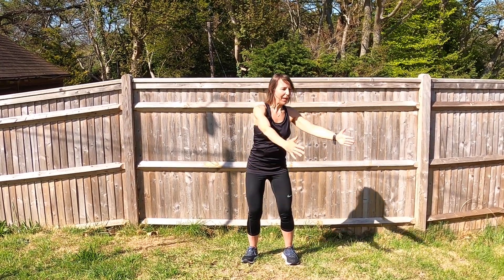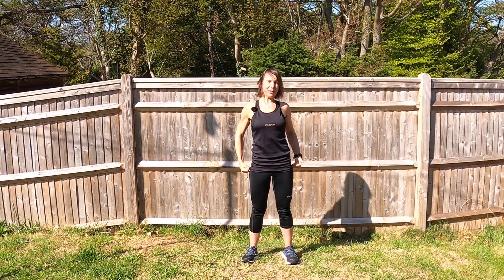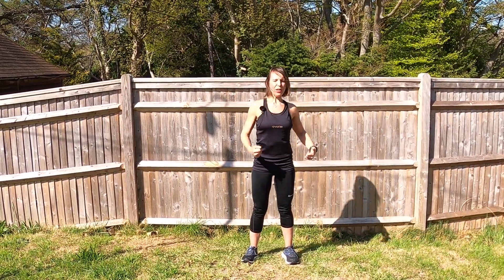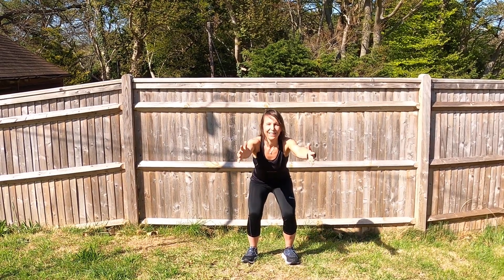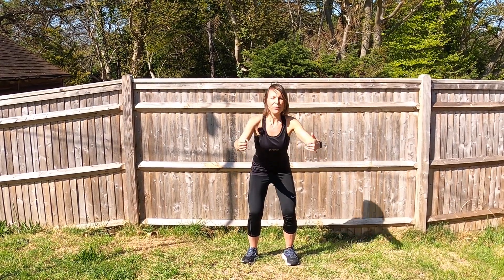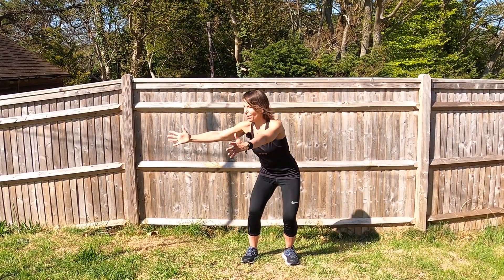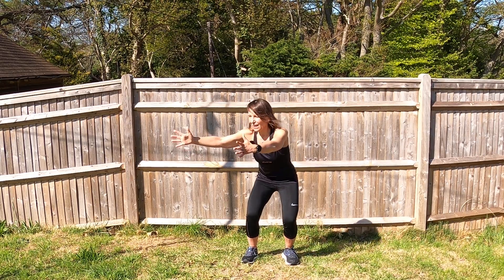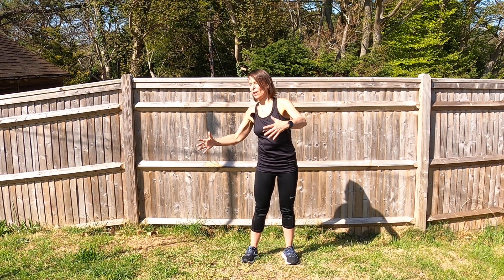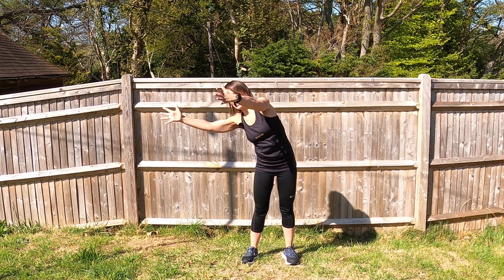And then the reach. So bend, tummy's in, and stretch. Really push the hips in, tummies in. Come to centre. Excellent — chest is up. And then off we go to the left side, stretch. If your knees are not keen on doing lots of bending, just go for an overhead stretch, just to wake up this side of the body — feel that stretch.